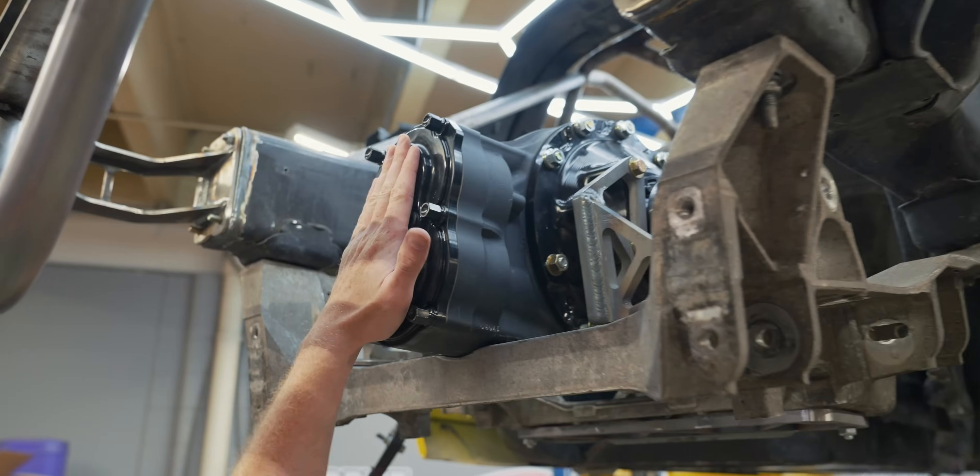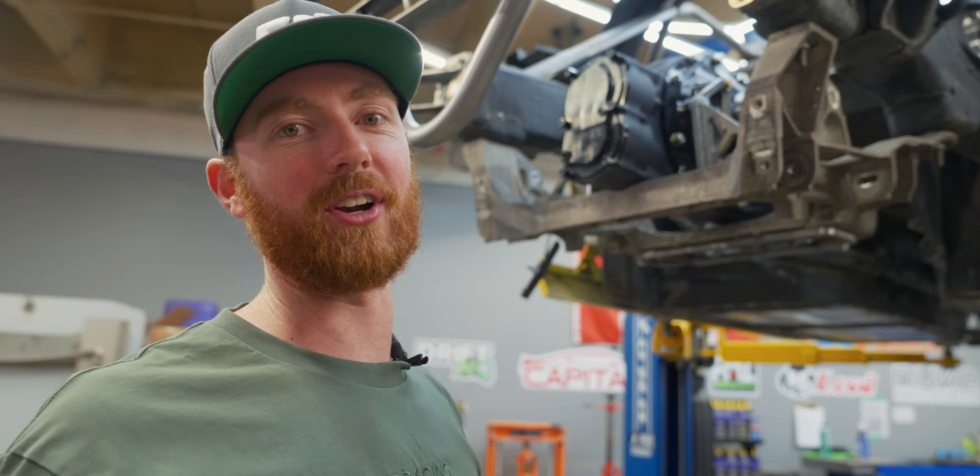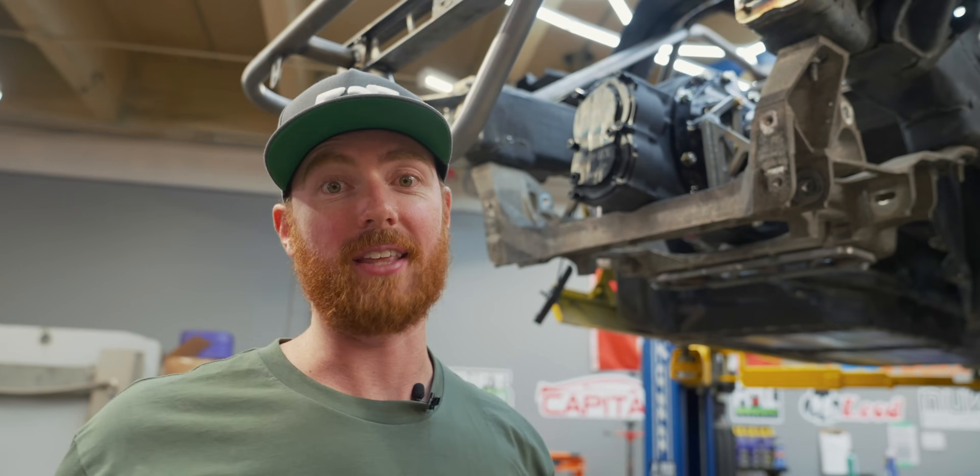We're going to talk about quick changes, and for one particular reason — this quick change. There's a little bit of confusion: for a Corvette, you can run these in either a transaxle format, which means they would be upside down and connect to a rear transmission, or in a normal format, which means it would sit this way and use a driveshaft and a transmission. Because I specified 'diff Corvette' through email, this diff is for a rear transaxle — not a problem. All we need to do is disassemble it, flip the crown inside, and put it back together.